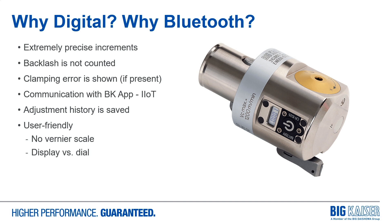On the smaller boring heads, a vernier scale can be somewhat difficult to read. Trying to remember which dial marking was started at at the beginning of adjustment is not always easy versus the digital display.